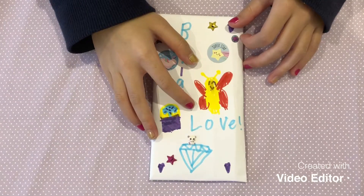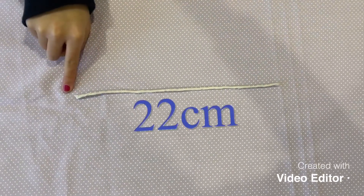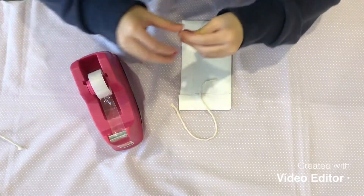This is what mine looks like. What does yours look like? Cut your piece of string so it is 22 centimetres. Tape your string to the back of your door hanger.